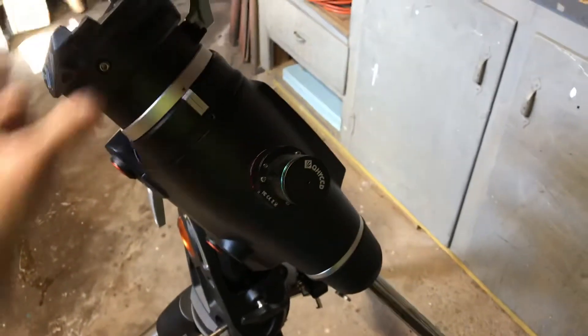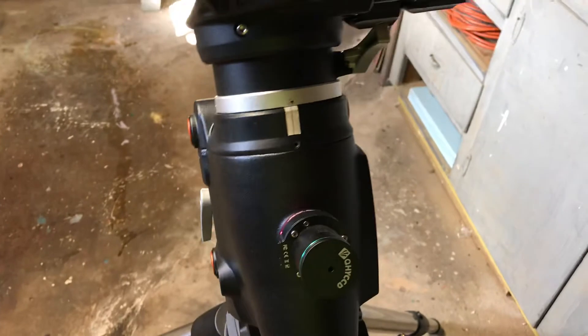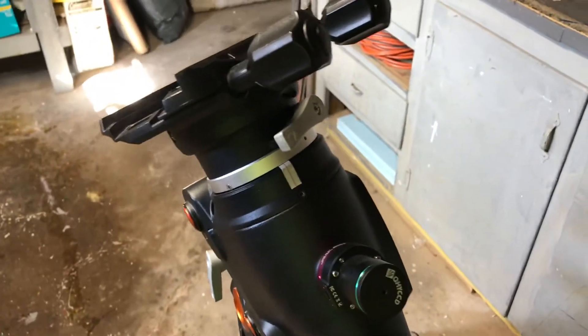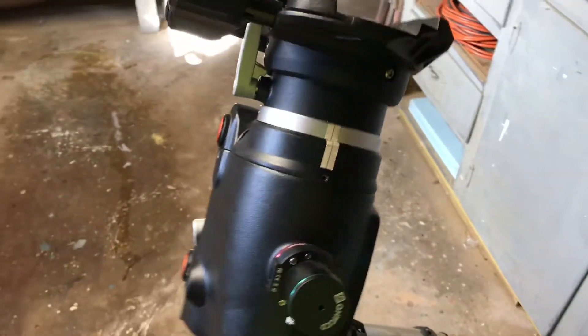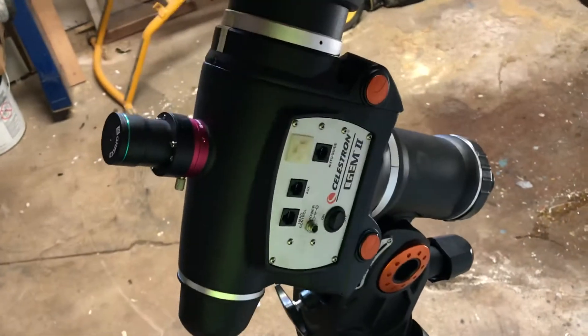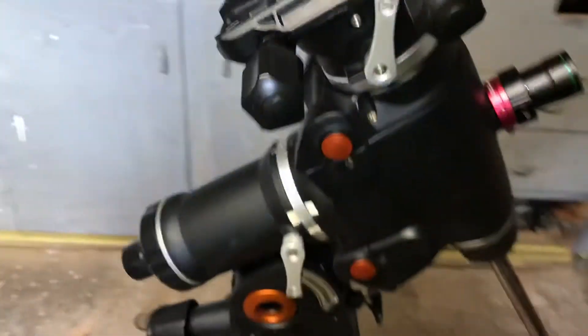After spending sixteen hundred dollars on the mount, who wants to go and spend an additional two hundred dollars to make it perform like it should right out of the box? Celestron has kind of dropped the ball — they're using cheap bearings and their grease really isn't much better. These things are going to wear out over time, and when it's like this straight out of the box, it's not good.